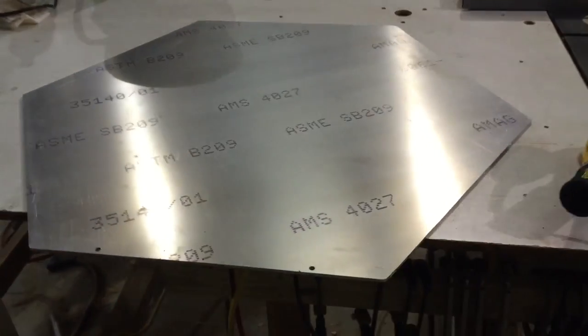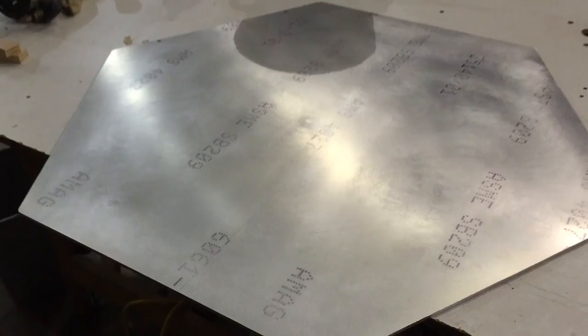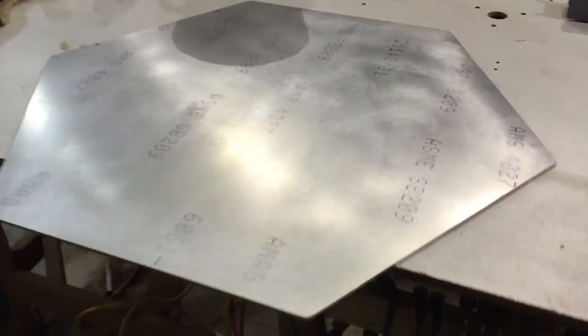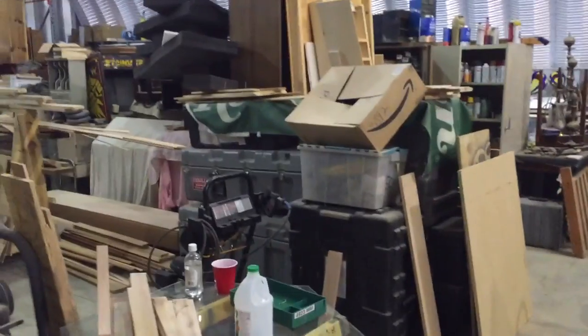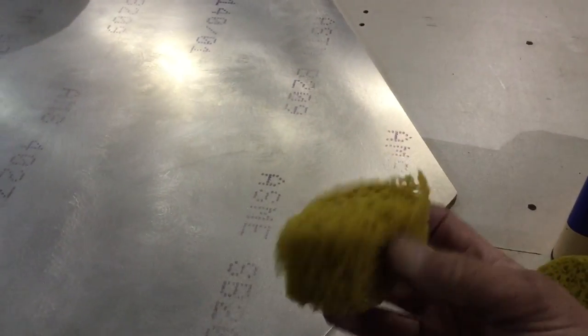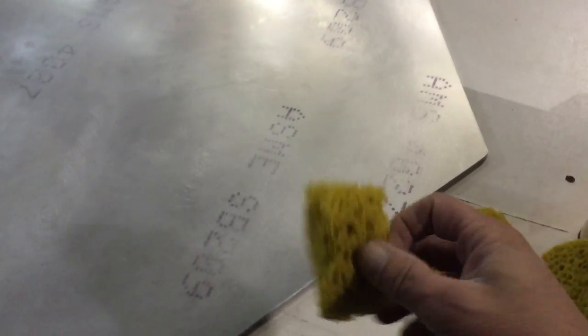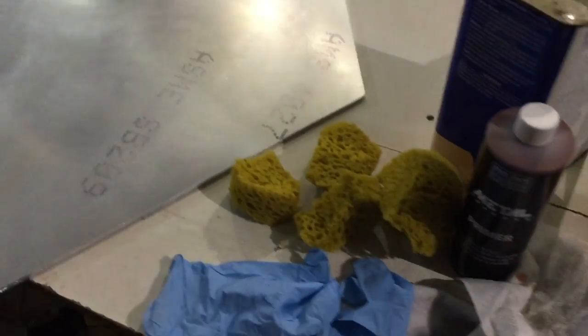I've got my sheet of aluminum for the base — quarter-inch plate. I'm going to rough it up a little, then clean it and paint it. I've roughed it up with about 100-grit sandpaper, then cleaned it with denatured alcohol. I went to Hobby Lobby and got some wide sponges from the hobby store, cut them up so I have plenty of material for multiple coats.